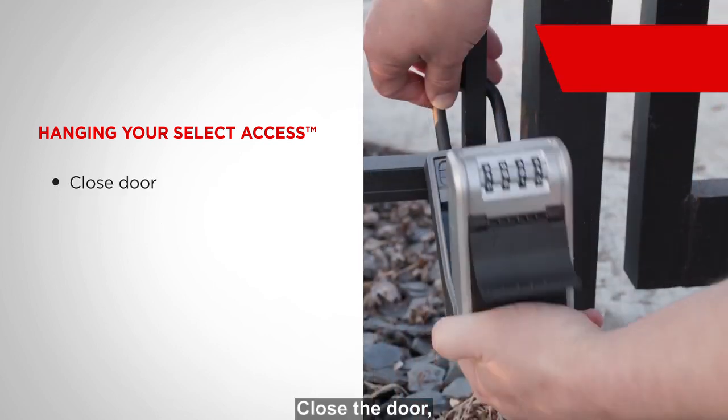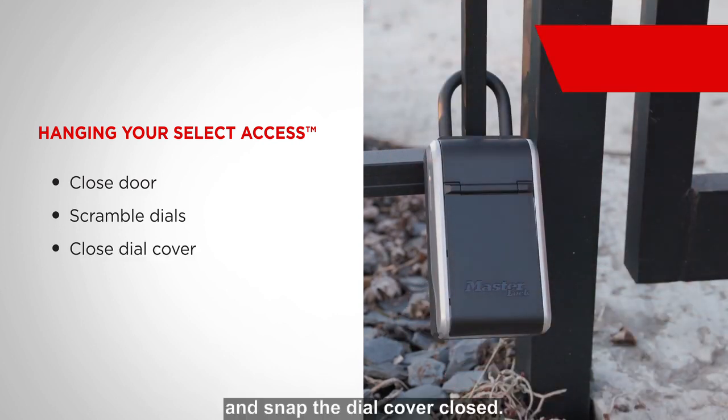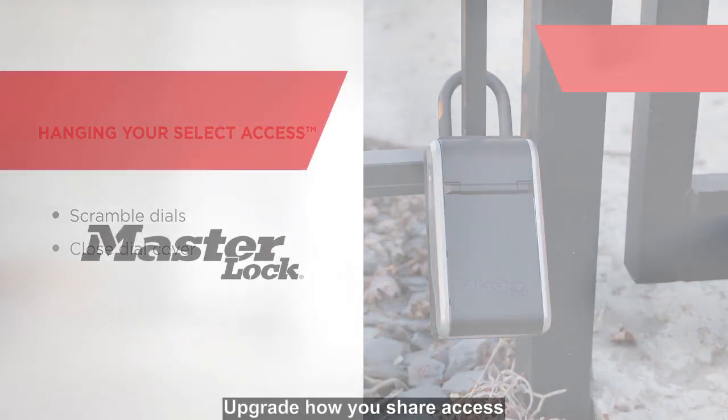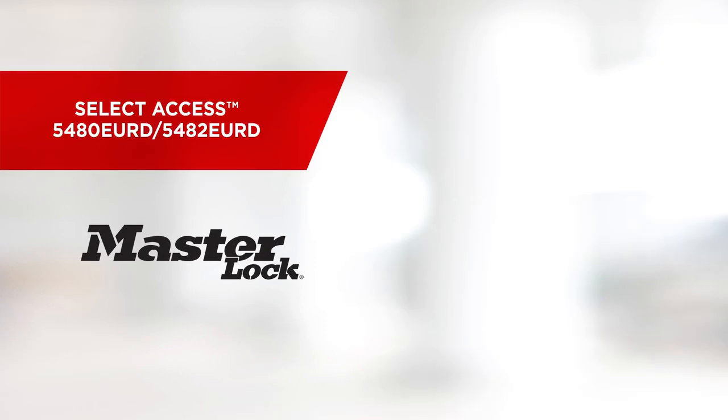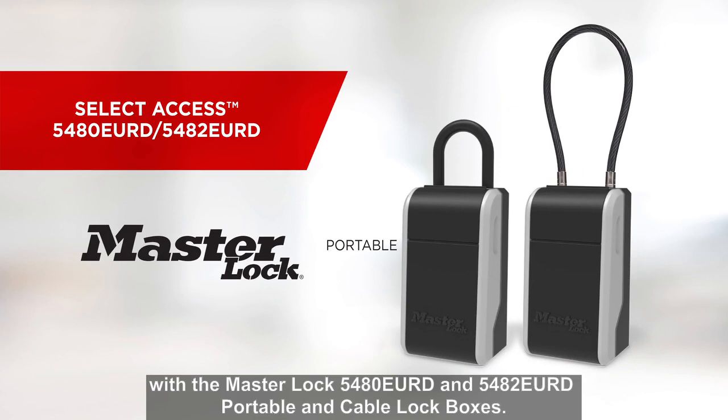Close the door, scramble the dials to lock it, and snap the dial cover closed. Upgrade how you share access with the Master Lock 5480 and 5482 portable and cable lockboxes for everything worth protecting.